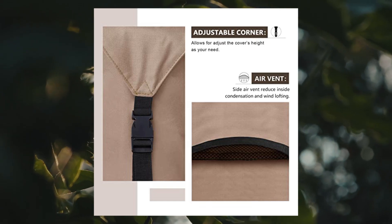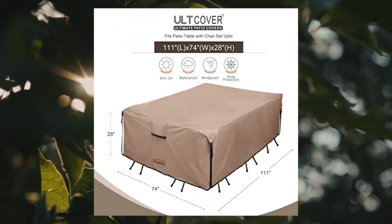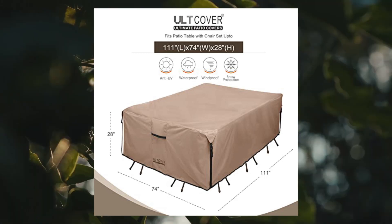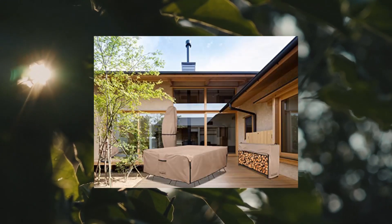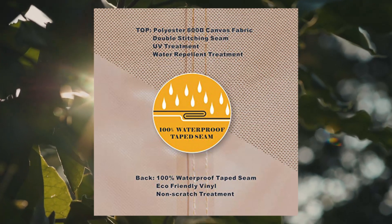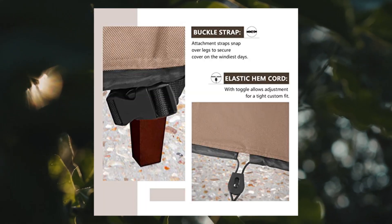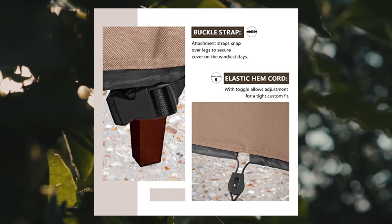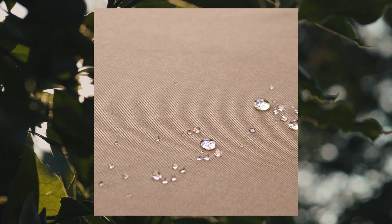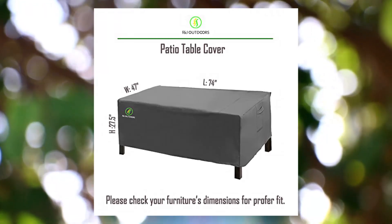Alt Cover rectangular patio heavy duty table cover, 600D tough canvas, waterproof outdoor dining table and chairs general purpose furniture cover. Size: 111L x 74W x 28H inches, guaranteed to fit rectangular or oval patio table and 4-6 standard chairs up to 111L x 74W. Actual cover size is 113L x 76W x 28H. Please remember to include the distance that chair backs jut out from the table while measuring.